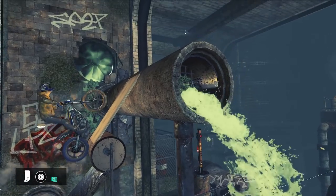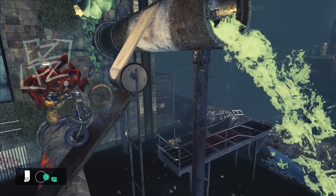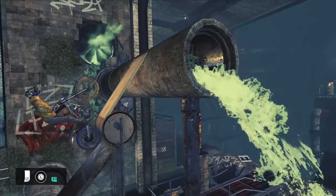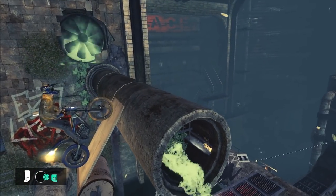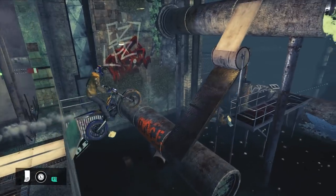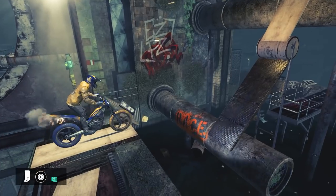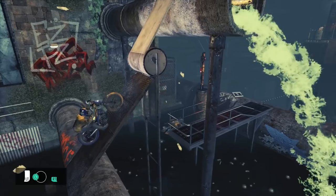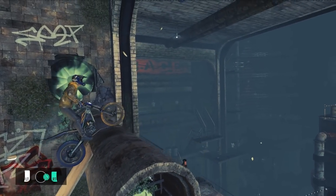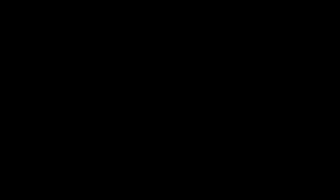Once you're over this barrel, release all controls for a moment and allow the bike to fall back to the track. Adjust your rotation to get the wheels aligned to the ramp and lean forward when your rear wheel makes contact. Apply enough gas when you land to control yourself from rolling backwards and once steady, accelerate onto the next ramp.